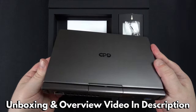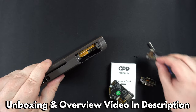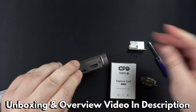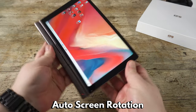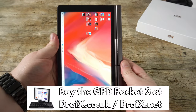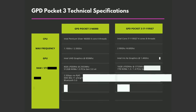We reviewed the Pocket i7 model a few months ago and in terms of physical appearance both models are the same. So to save some time, check out our i7 review video for the unboxing and a closer look at the device including features such as its modular add-ons. One thing to add is that the i7 model we reviewed was just a pre-release model and did not have the gyro sensor. Both models now have the sensor and the display will automatically rotate based on the orientation of it.